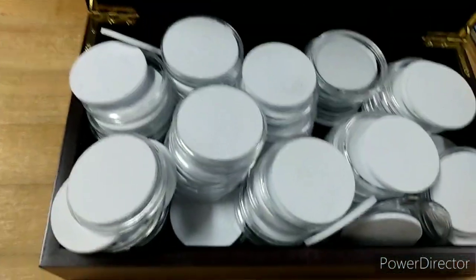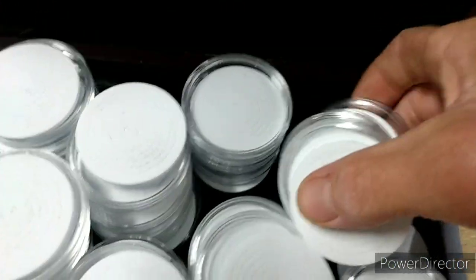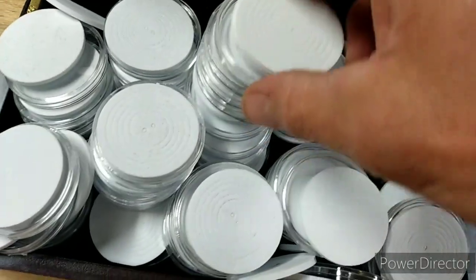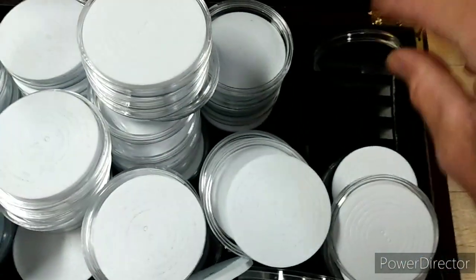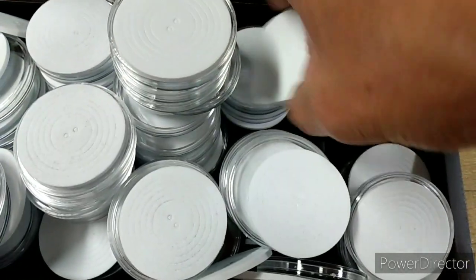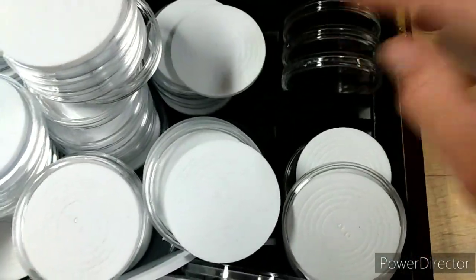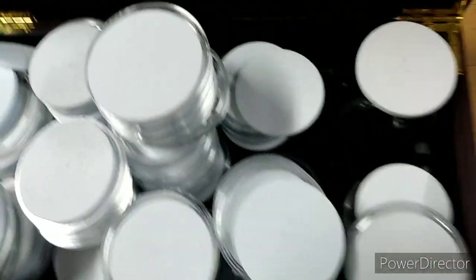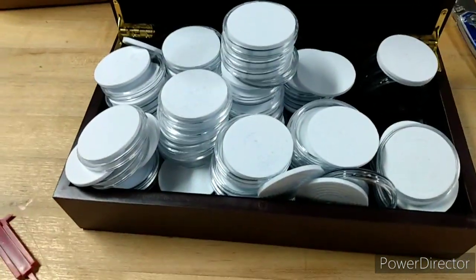So yeah, I got a nice little mess here. I was under the impression they were gonna come all organized in the case like that, but they did not.